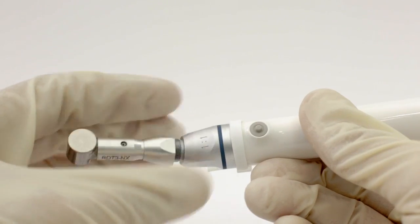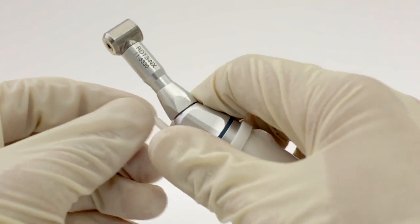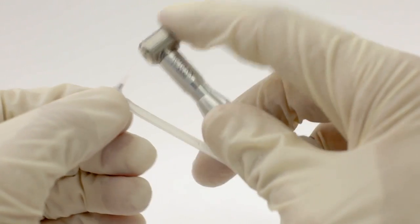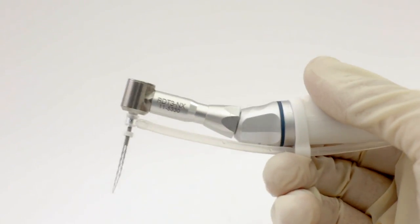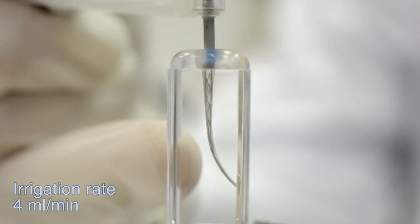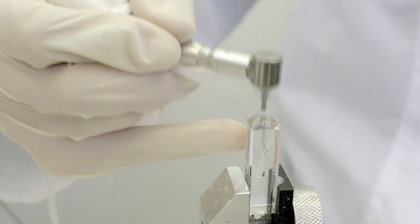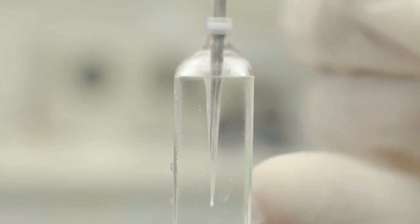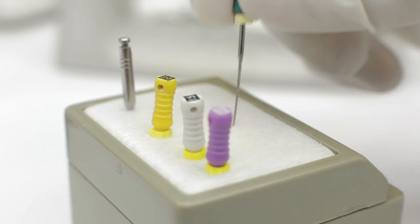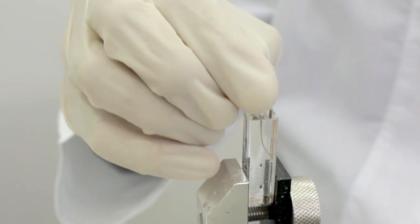Excessive apical pressure at this stage may damage the file. Treat each canal using light pecking motions for 4 minutes with a recommended irrigant flow rate of 4 milliliters per minute. When used properly, the file is rotating to change its axial position only during the outbound stage of the pecking motion. Prior to obturation, gauge the prepared canal using gutta-percha master cones or NiTi hand files to determine final canal dimensions. Final canal dimensions are expected to be 2-3 ISO sizes larger than the initial apical size.